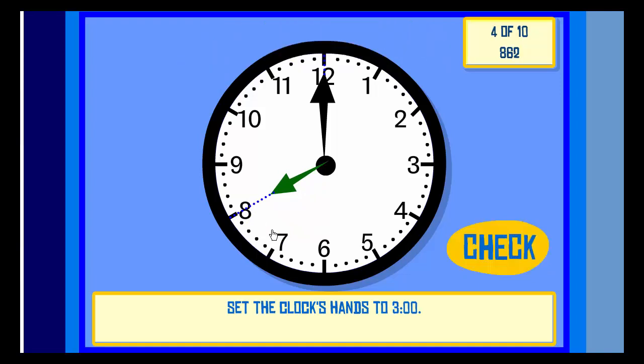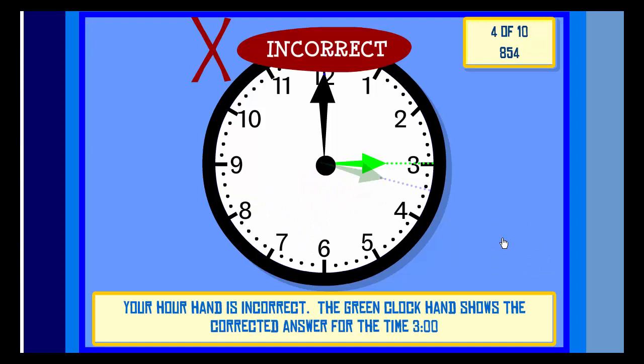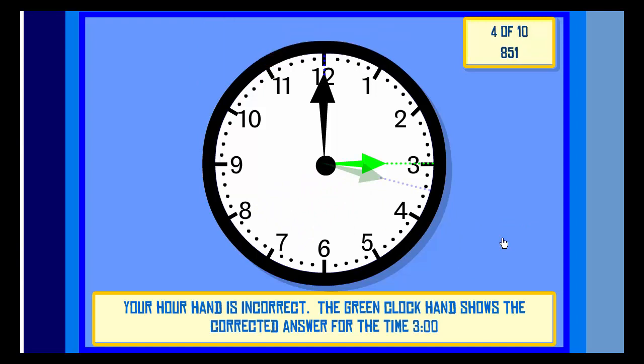Set the clock hands to Three O'clock. Check. Incorrect! Your hour hand is incorrect. The green clock hand shows the corrected answer for the time Three O'clock. Next.